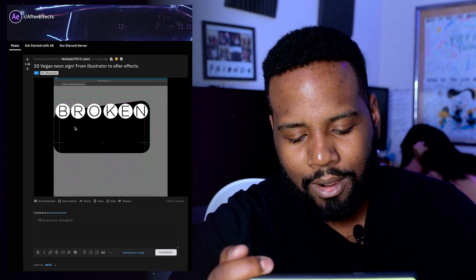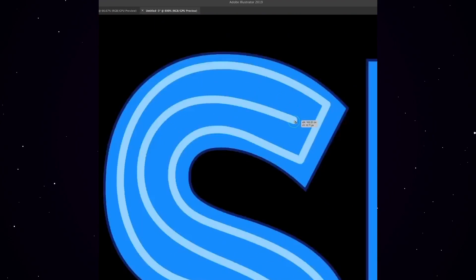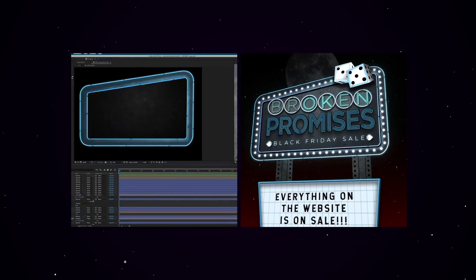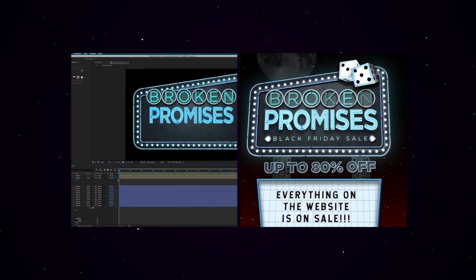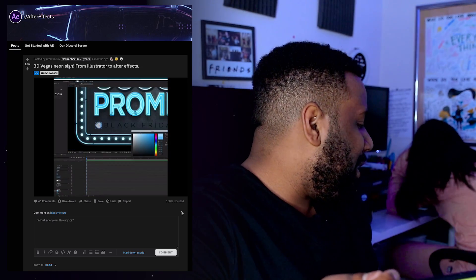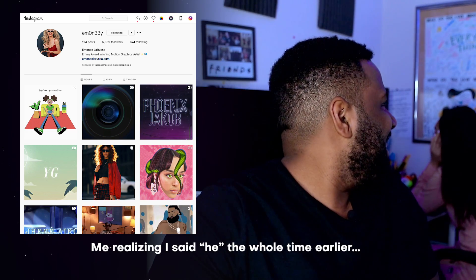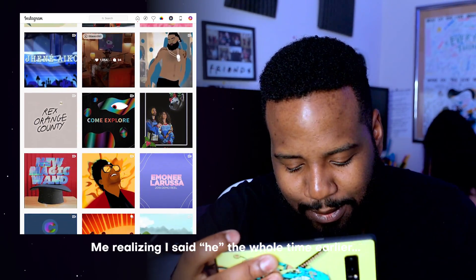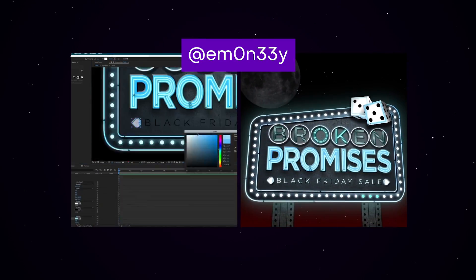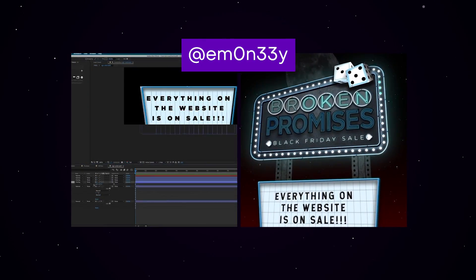Okay, so already we have what looks like a process inside Adobe Illustrator. I'm wondering how he's going to make this super flat illustration look as 3D as it did. I can see he's importing different grunge textures, probably going to use a bit of glow. This is just super impressive. Wait — yo! This was made by e-money! I had no idea this one was made by e-money. Huge huge props to e-money for coming up with a really cool use of Illustrator and After Effects to make this Broken Promises Black Friday sale sign. That's super dope.